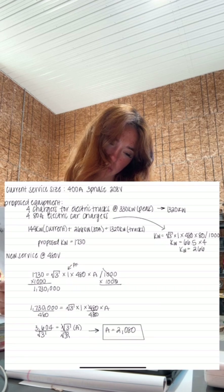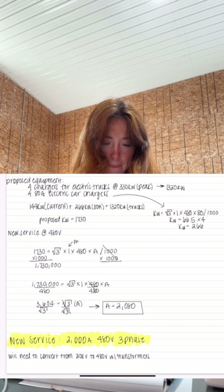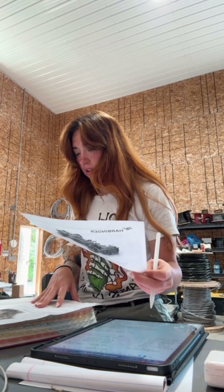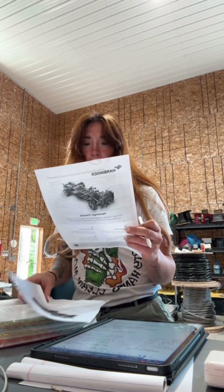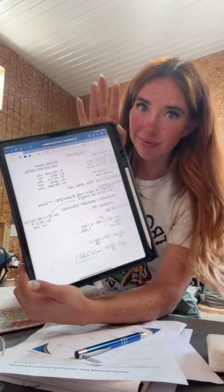Right now they're actually only putting two electric truck chargers in, but they wanted the proposed four just in case they need to add more — they don't want to have to increase their service size again. So the move is sending this to the utility company: we are going to be changing a three-phase 400 amp 208V service to a three-phase 2,000 amp 480V service. Now that we know all of the sizing, we can look at pricing for switchgears and panels and all of the things — but we can't do that until we know our load calculations. So now that that's done, we can move forward with process two.